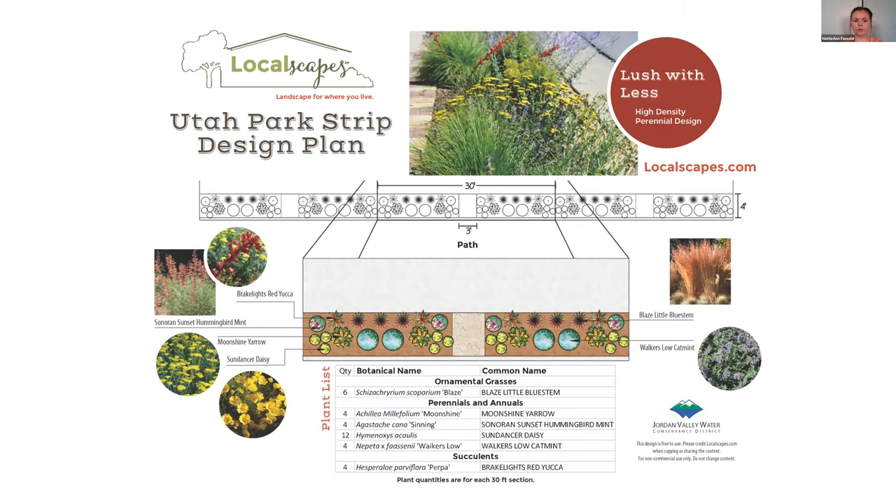Here's an example from the Localscapes Park Strip class — just having a design for your park strip to make it more water-wise and low water. You can see in this example that it's beautiful and lush with lots of color. It doesn't look like a desert park strip at all — it looks really, really beautiful. Most people who see a lush planting don't think to themselves that it's low water; they just think it looks beautiful.